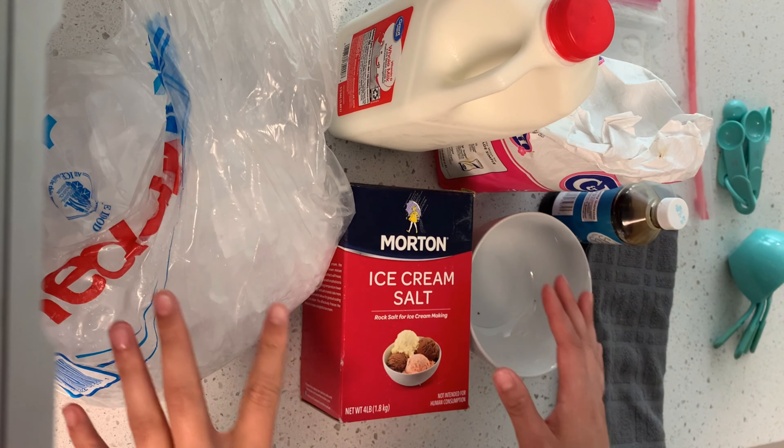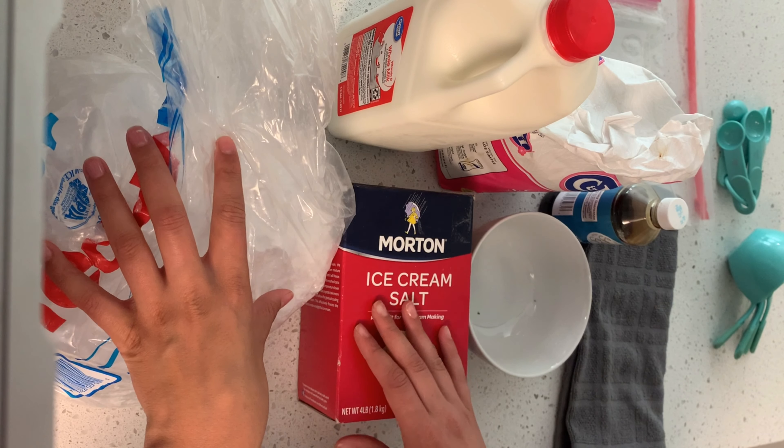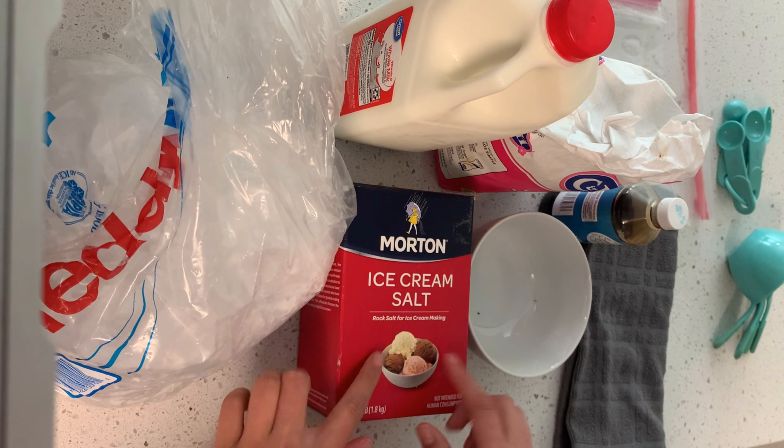Now after I've explained it, we're going to go ahead and get started making it. Here's what you're going to need. For this project, you're going to need about three cups of crushed ice and one third cup of rock salt.